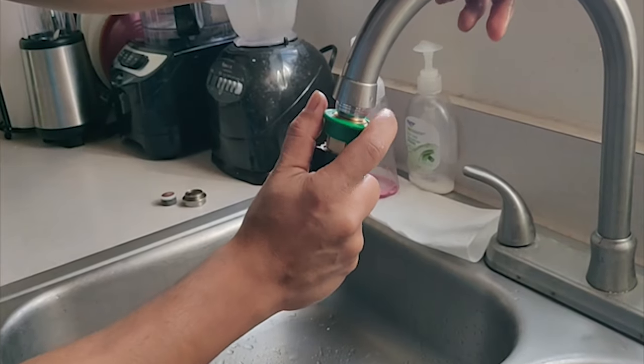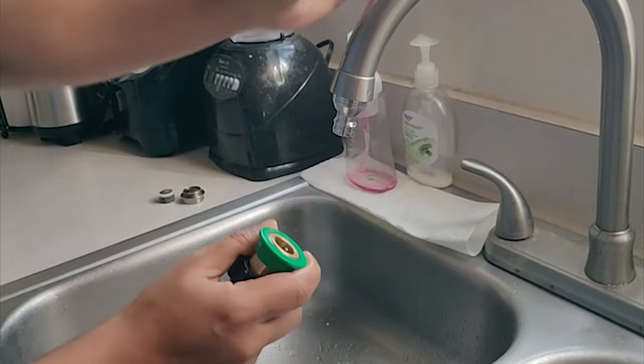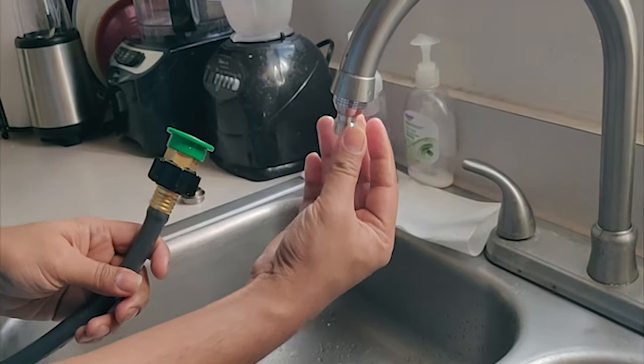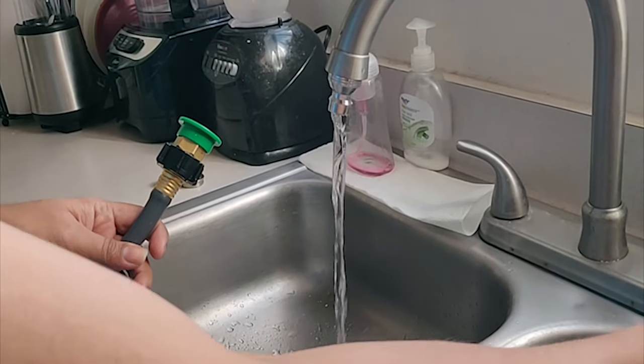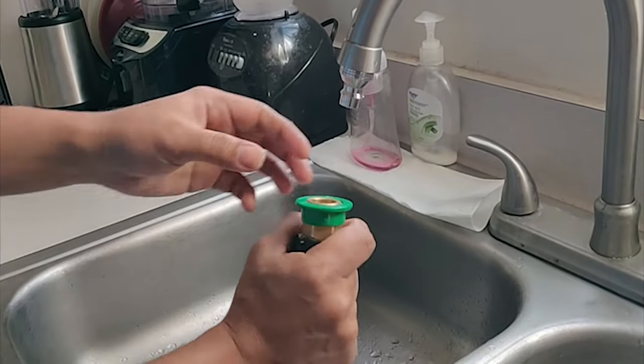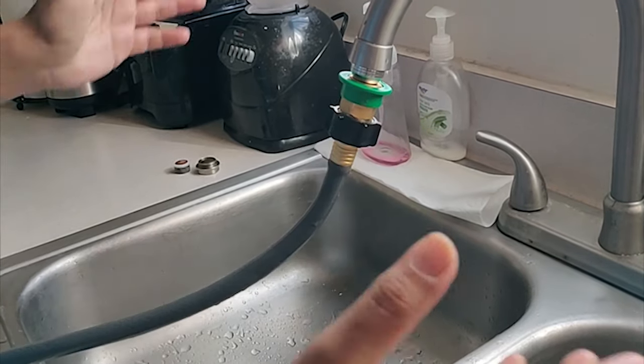One of the best things about this coupler is that based on this plastic piece, you can take the hose part out so you don't have to remove the mount again and again. You can use your kitchen faucet for regular use, and whenever you need to water, just connect the coupler back to the faucet head and you're ready to go.